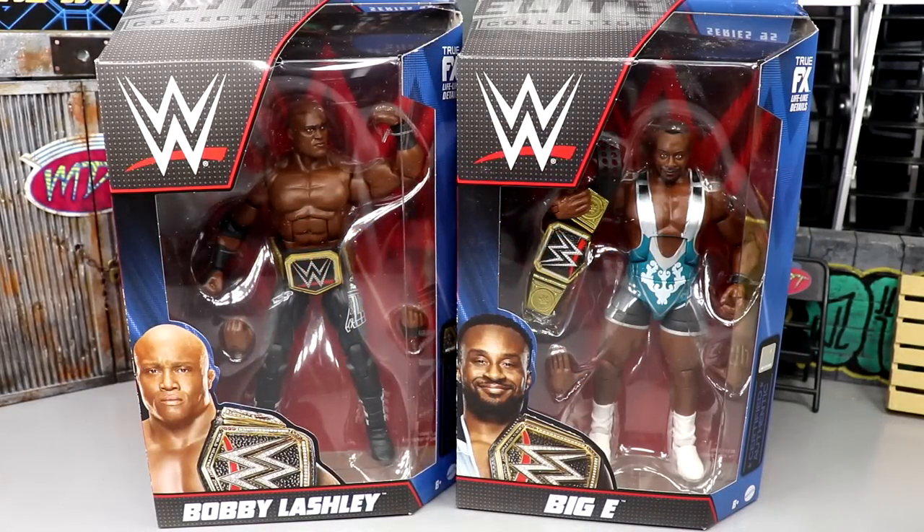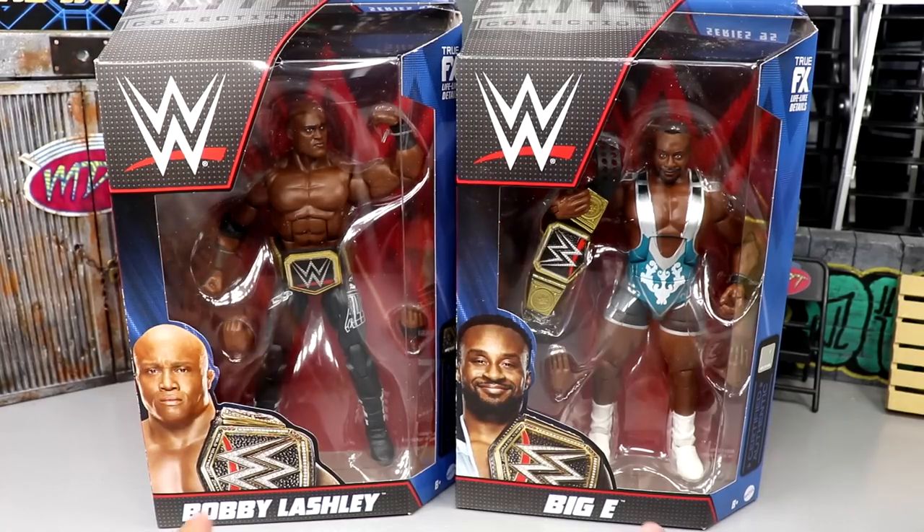What is good everybody, welcome to another MD Toys video. Today we're back with another two-in-one WWE Elite figure review on Elite Series 95 - Bobby Lashley and Big E. Very cool because they're both WWE champions, they both come with titles, and they both have WWE titles in their render images. Pretty cool, I think it's awesome.